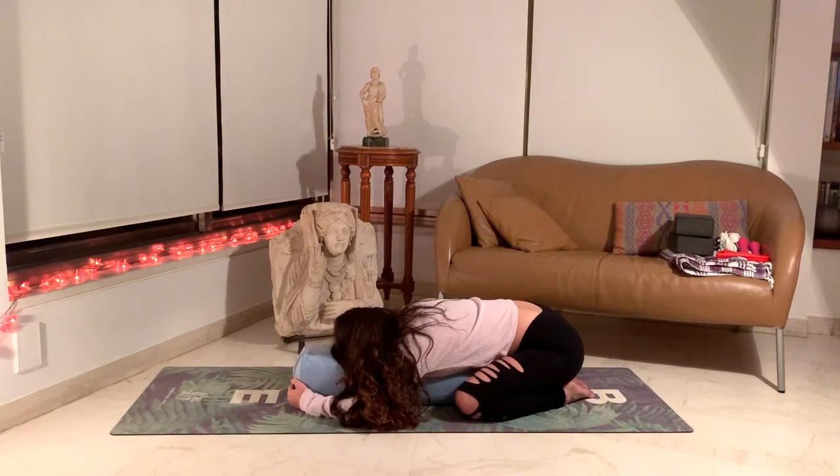Taking a couple more deep breaths here, trying to take as deep and full breaths as you can. Really nourish the body, nourish your cells.